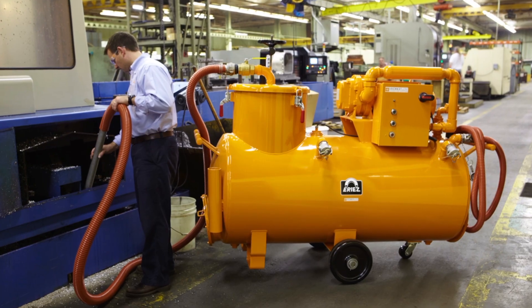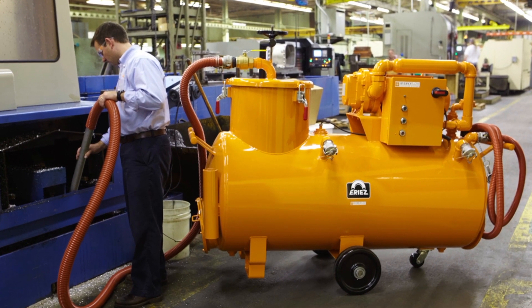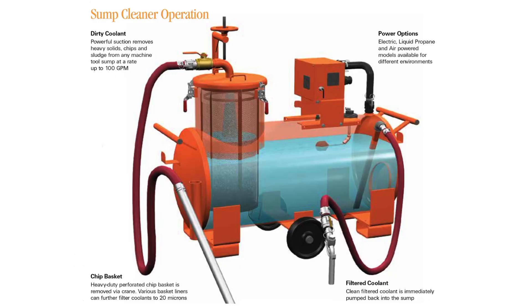One of the things we look at for sump cleaners is how big the tanks are, because a sump cleaner is a big, powerful portable filter. It'll suck up liquids lickety-split and allow them to clean the machine very quickly — much quicker than what they typically do now, using a sump pump, a shop vac, a shovel, and a rake, which can take a very long time. With a sump cleaner you can do it in a fraction of that time.